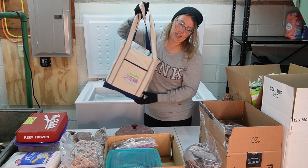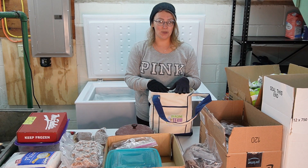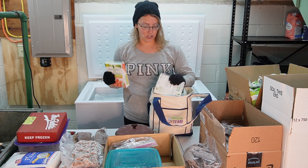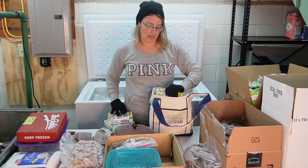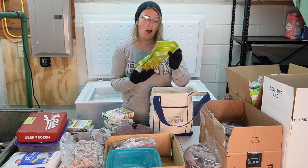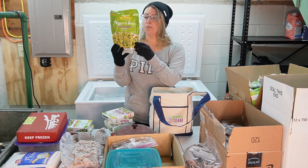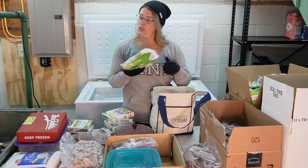I know that everything in this last bag is going to get thrown away — I'll recycle the cardboard. I kept all of this when I cleaned out the freezer the first time, so these are all going to be expired 2022 or 2021. The bags of broccoli with cheese — I used to pack these for lunch all the time. Yep, soybean oil. Expired 2021.